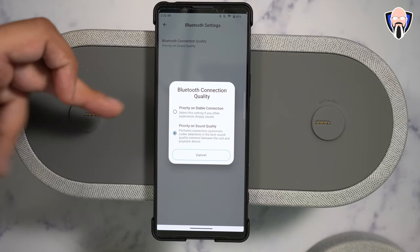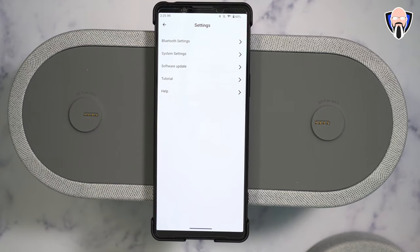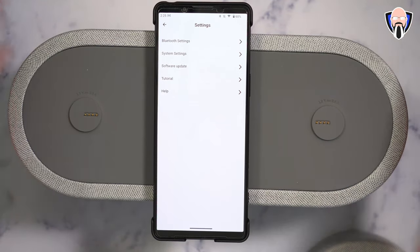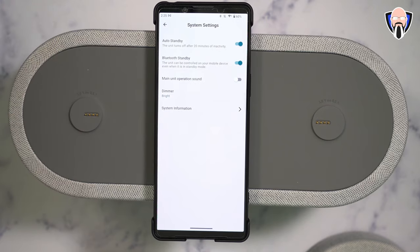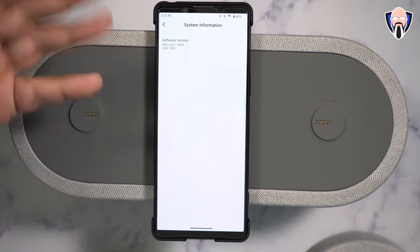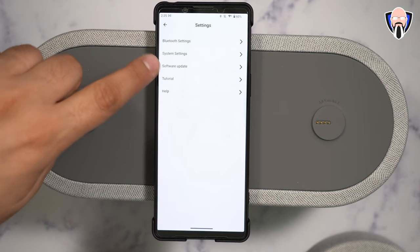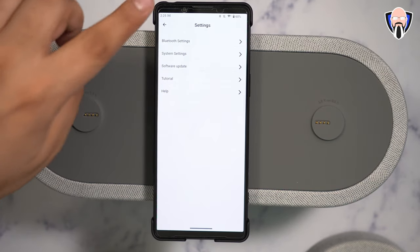The Bluetooth setting lets you choose priority for connection or priority for sound quality — this refers to our device, not the speakers themselves. The speakers connect directly into the main system and we only connect via Bluetooth to one unit, not multi-pair to all three — the main unit does all the processing. Under system settings there's auto standby, Bluetooth standby, the ability to turn off some audio cues, dimmer settings (bright, dark, or off), system information, software updates, a tutorial, and help.